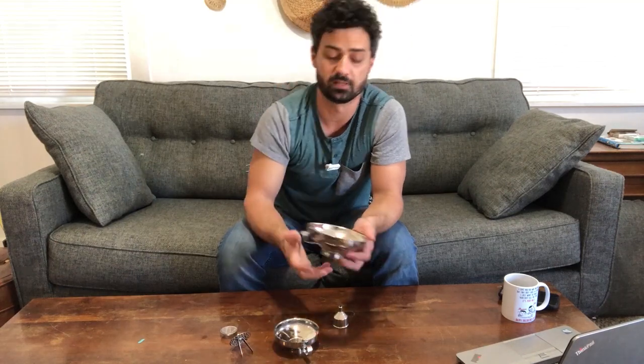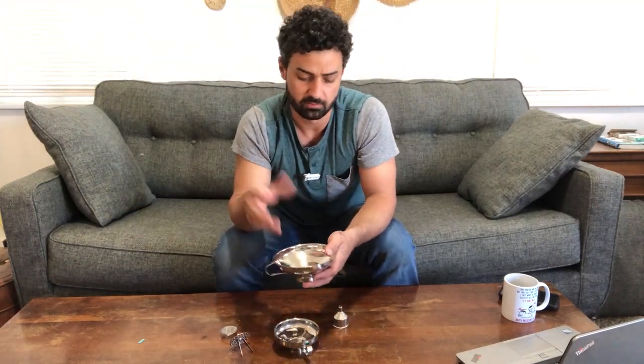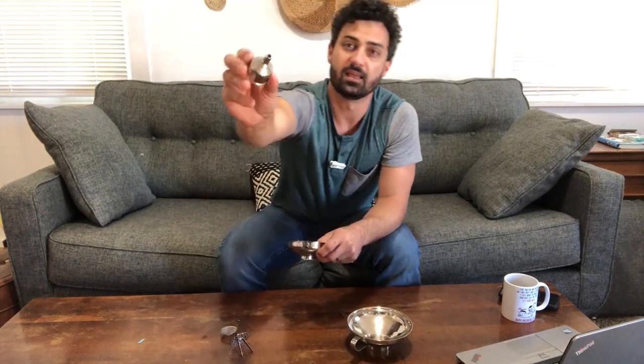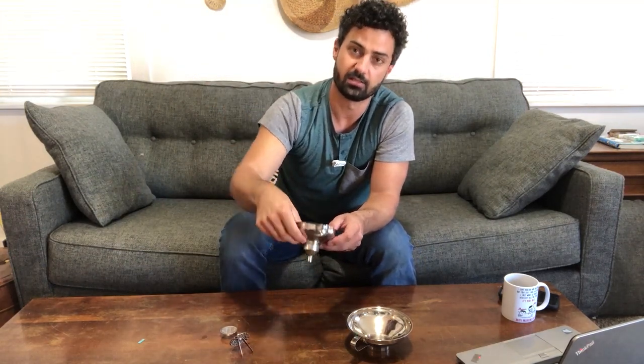Your traditional funnels have a really small opening, so you can really only do liquids, but these will let you fill dry stuff as well. You can do liquids and they'll fill a lot faster than your traditional ones. You can choose the funnel for the size mouth of the jar or can that you are filling. They have this really small funnel which drops right into the larger one and makes it fit like a small, normal funnel.